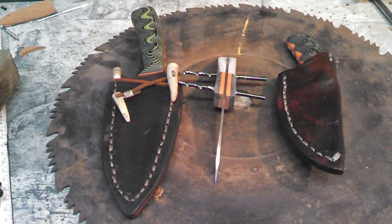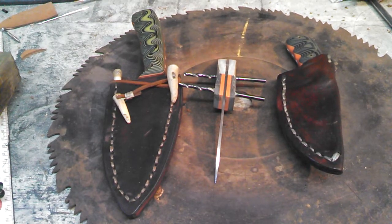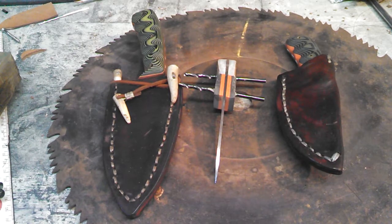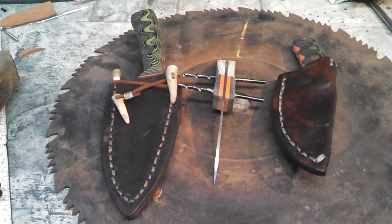I just wanted to share my latest hobby. When I'm not out with my wraith, I like to come down to my basement and make knives out of old rusty circular saw blades.